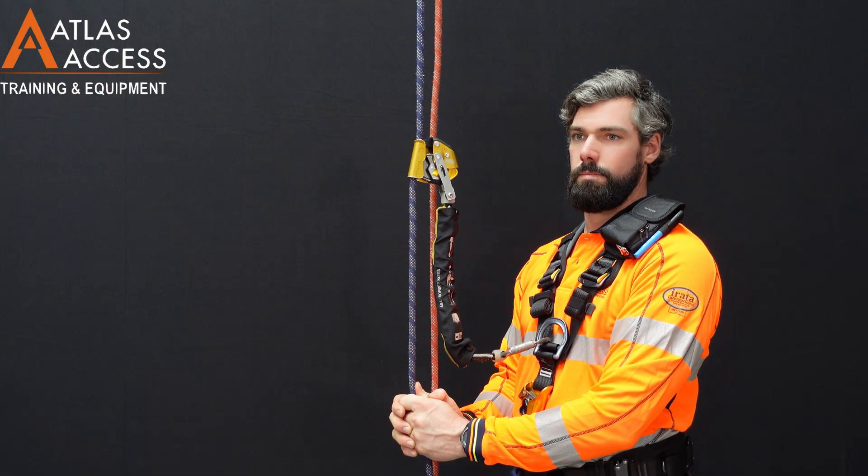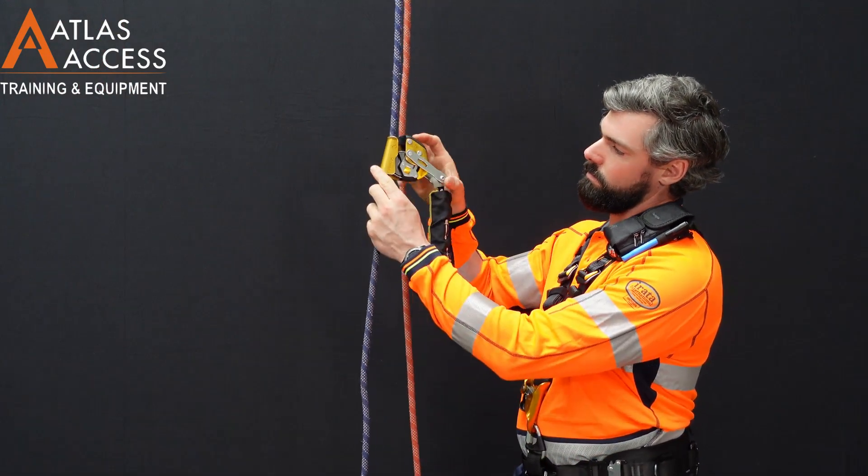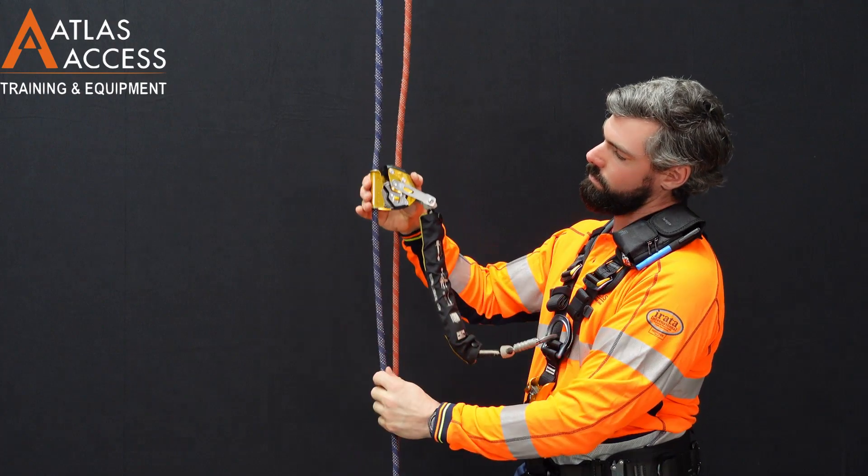To unlock the device from this position, move the button back up. The device is now free to move again.